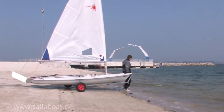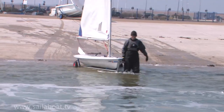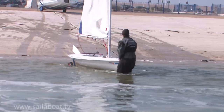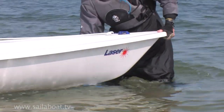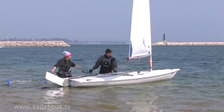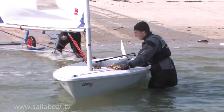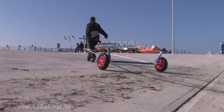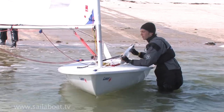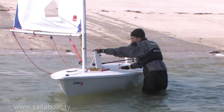Next, introduce the boat to the water, keeping the bow head to wind. This will keep the sails flapping and make manoeuvring easy. Continue walking the boat into the water until it floats off the trolley. Ask a friend to park your trolley ashore above the high water mark on the beach. To help keep you stable, push the centreboard down but only by a few inches to stop it hitting the bottom when in shallow water.